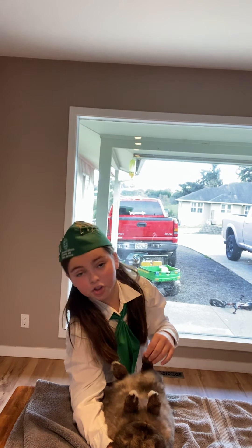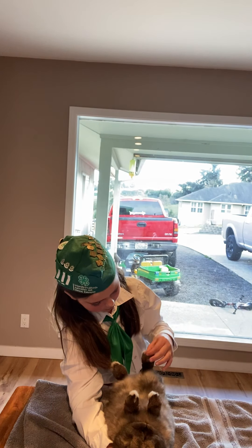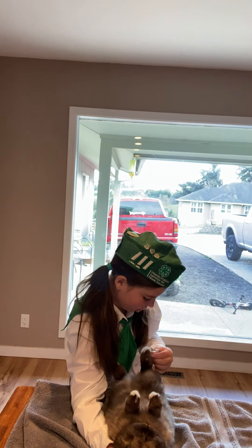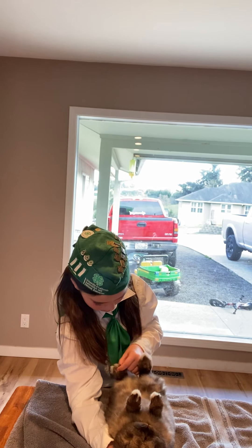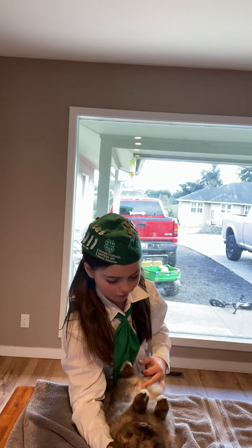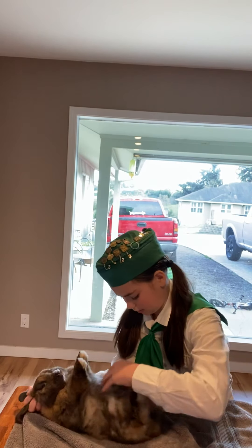Now I'm going to check to see if he has all his nails. One, two, three, four — no dewclaw. One, two, three, four — no dewclaw. Now I'm going to check for the sex.